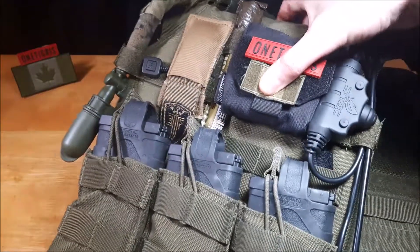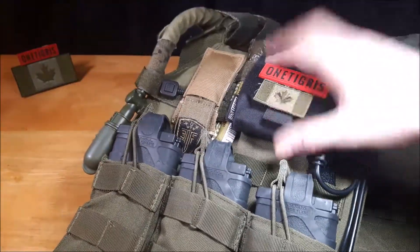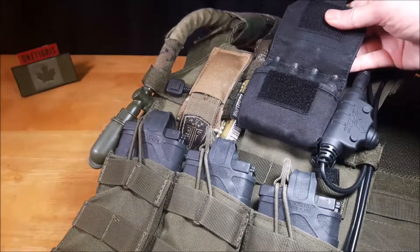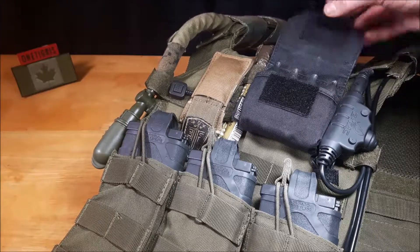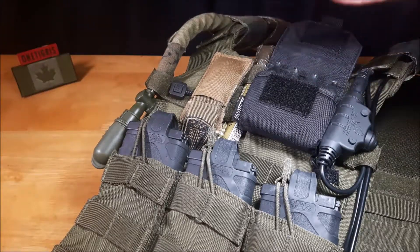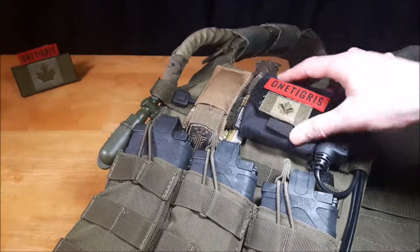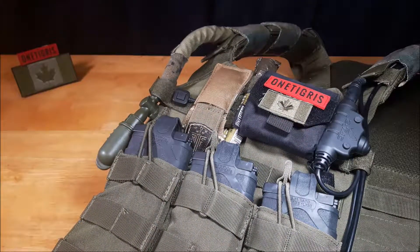There you have it — now you've got a CO2 pouch. We'll throw a patch on there as well. Nice and small, slim, ready to go for people that play airsoft. You can use these for your pistol or if you have a race system like I do, it works out quite nicely. If you have any questions, leave them down in the comments below. Have a great day, have a great week, and take care.